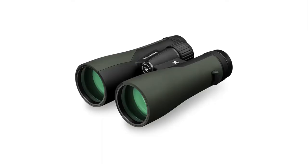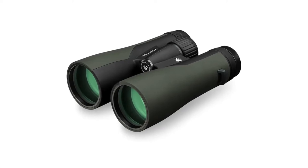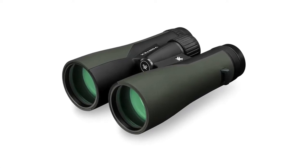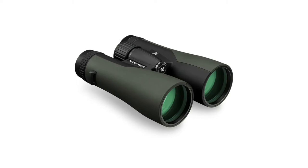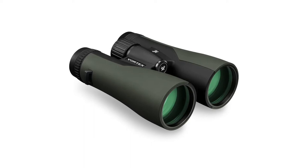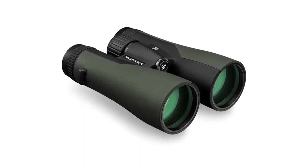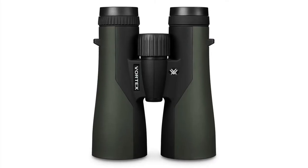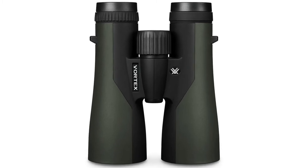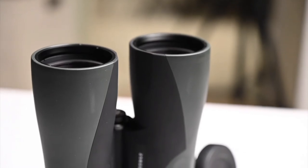Now let's have a look at the features of these binoculars. Optical features — HD Optical System: optimized with select glass elements to deliver exceptional resolution, cut chromatic aberration, and provide outstanding color fidelity, edge-to-edge sharpness, and light transmission. Fully multi-coated: increased light transmission with multiple anti-reflective coatings on all air-to-glass surfaces. In terms of construction features, rubber armor provides a secure non-slip grip and durable external protection.